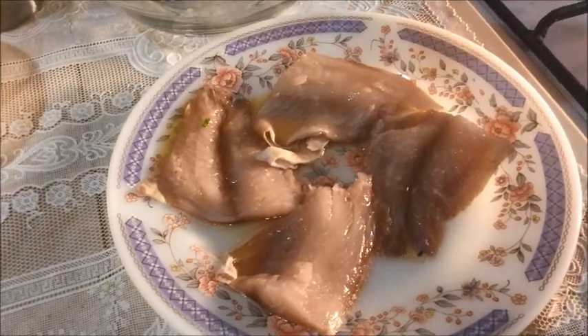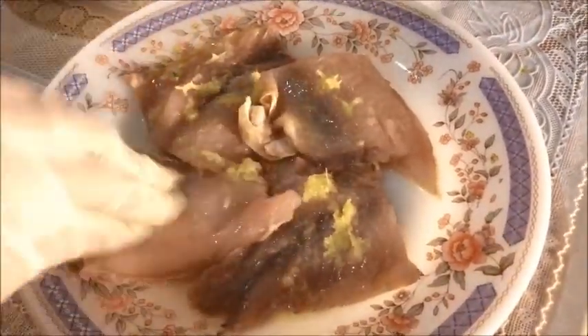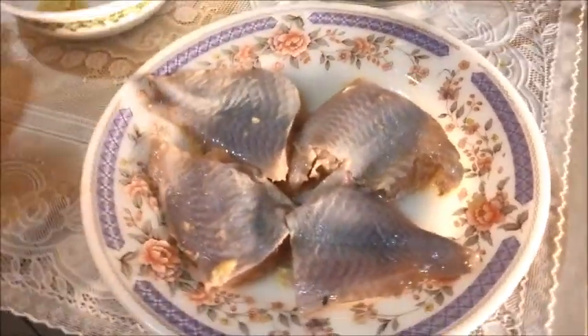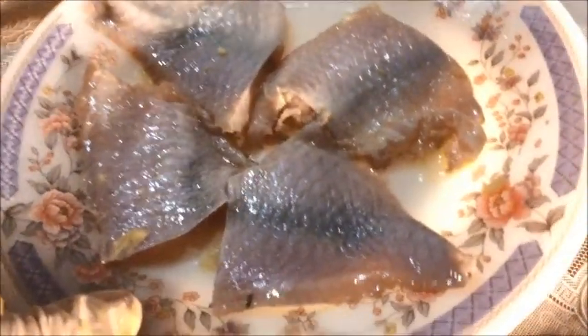I'm using some lemon juice. If you don't have lemon juice you can use vinegar. We will season it with some salt and some ginger garlic paste, and apply on both sides. Now we will put it aside and marinate this fish for around 30 minutes.